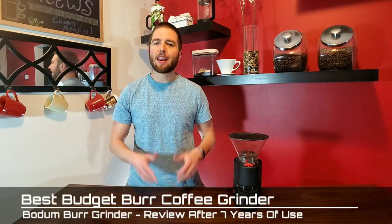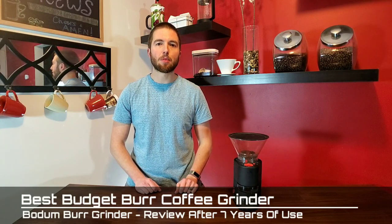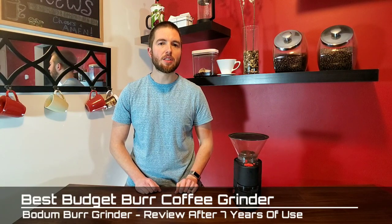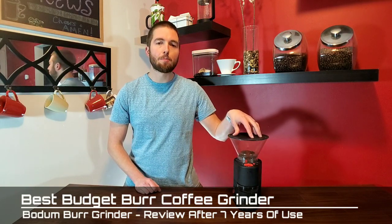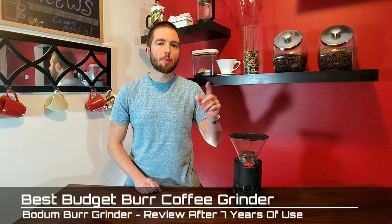Hello everybody, this is Billy from Corkandjava.com. A lot of people say that a grinder for coffee is the best appliance that you could be putting your money into, and I'm here to review today the Bodum Burr Grinder. It's a great entry-level burr grinder priced around $90, so I'm going to be teaching you all about it, coming right up.